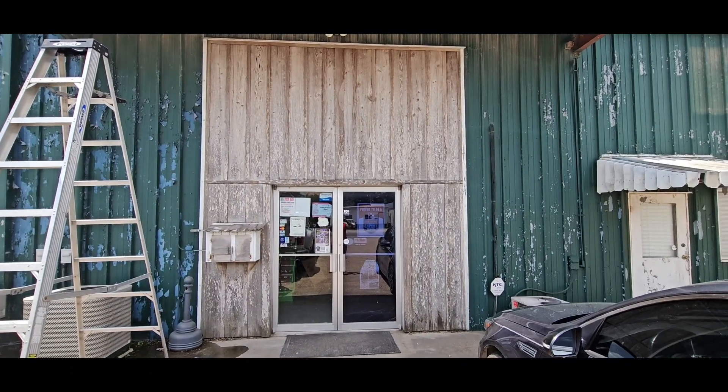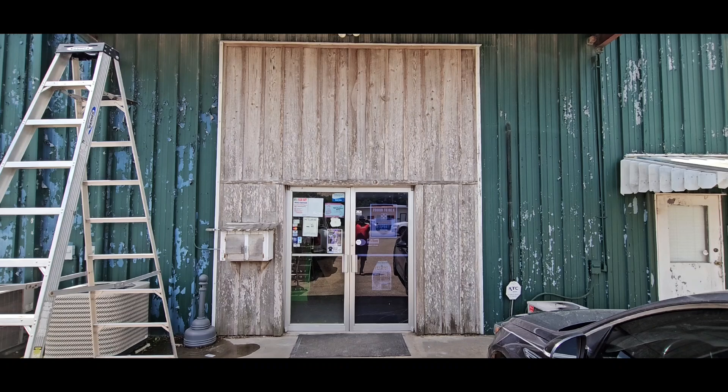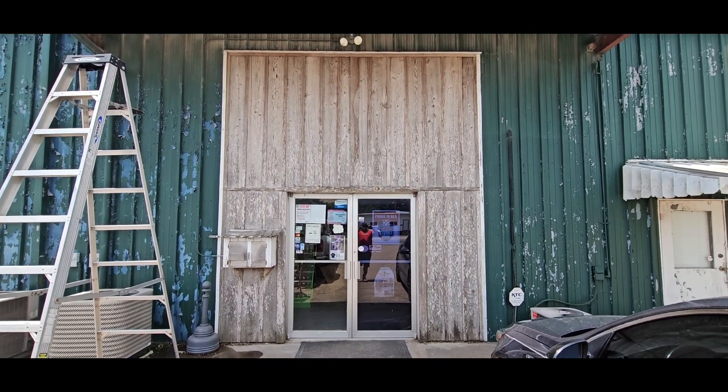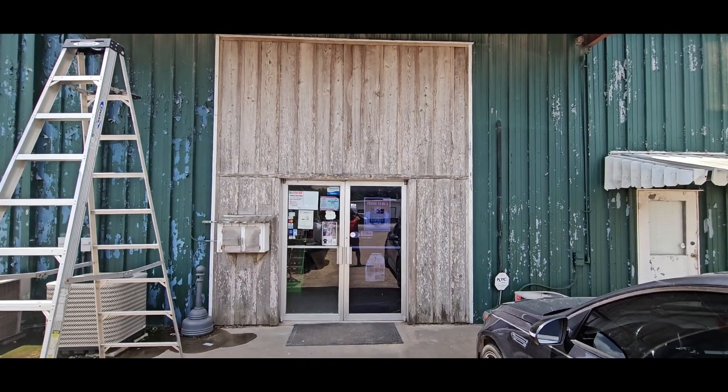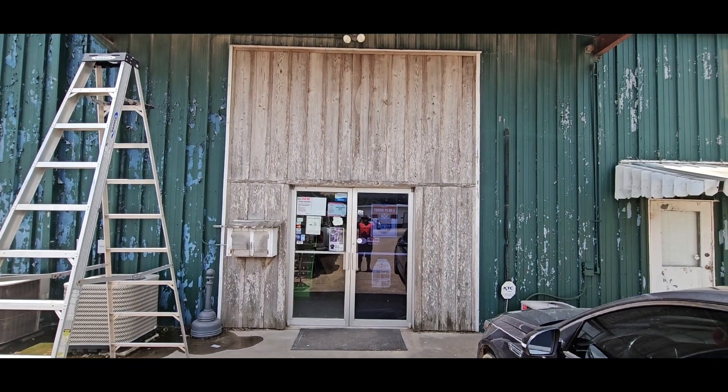Today we're gonna be putting Wood Wizard to the test on this cypress — it looks pretty bad. If we screw it up it doesn't matter, we're gonna have to paint it anyway. We're painting this whole building, so I'm gonna mix it four to one and we'll see what it does.